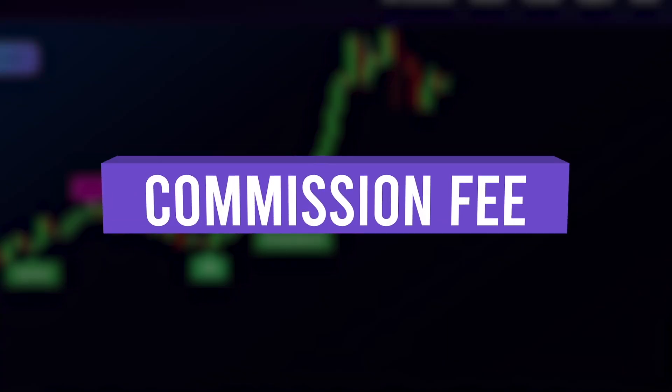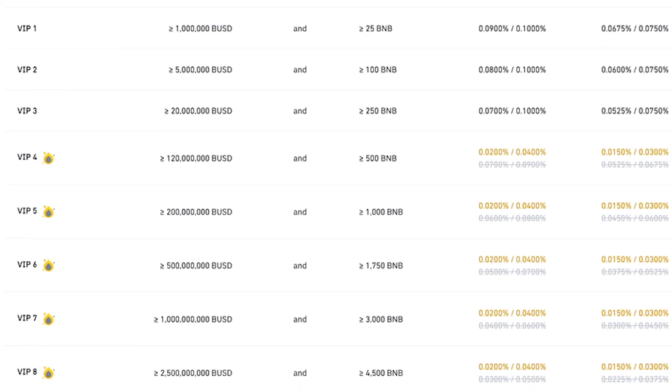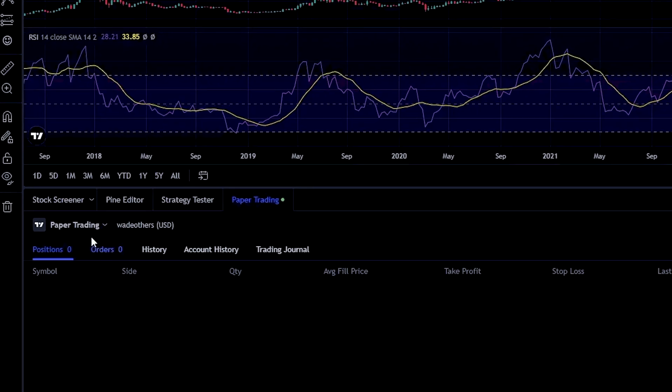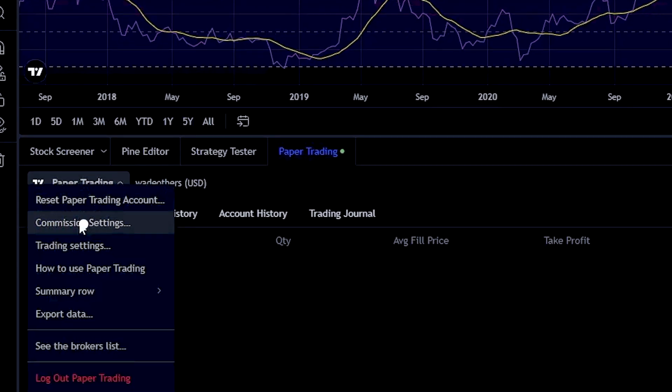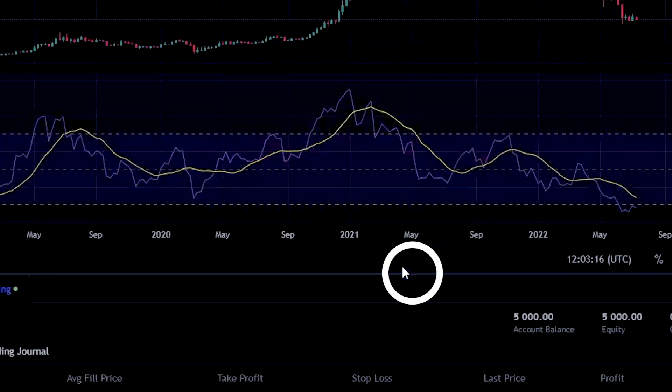Set commission fees. Make sure you figure out what the trading fees for limit orders are on your exchange of choice. Click on the paper trading icon, then set commission fees. This is very important to set because if you're making higher frequency small trades, these fees can eat up your profits fast. So it's good to get to know what your minimum take profit needs to be to at least break even. Keep in mind, market order fees are always higher than limit order fees, so we always recommend using limit orders when possible.